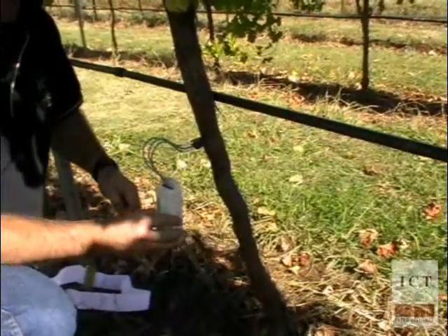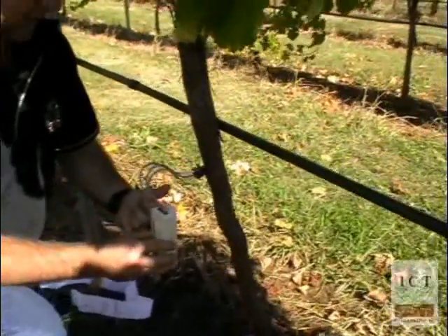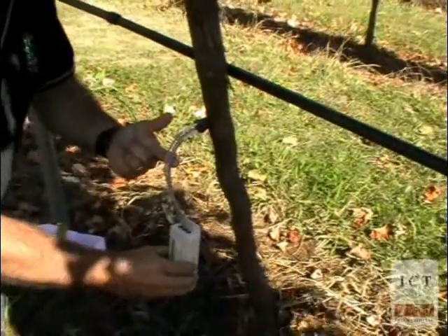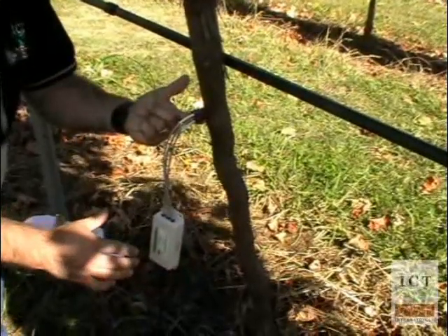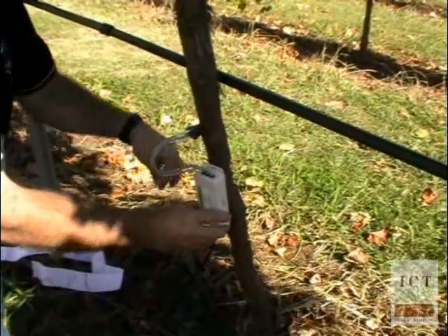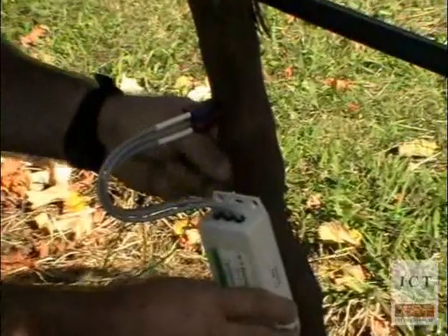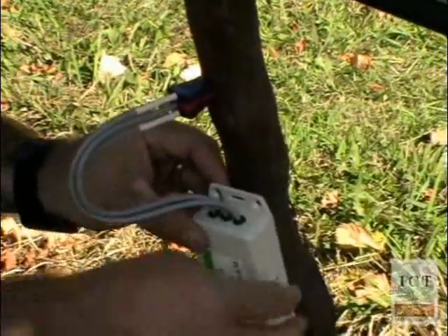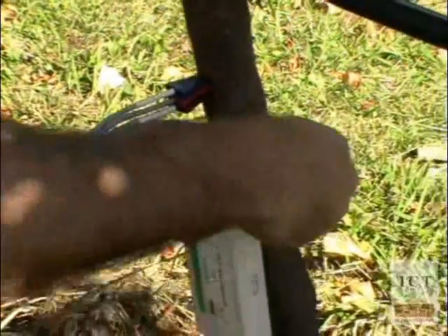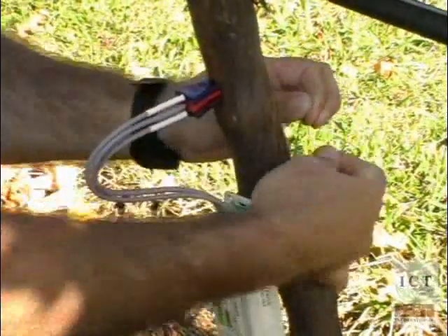Now the installation is almost complete, but you must first attach the interface to the stem to provide strain relief, so that the weight of the interface — although it's very light — doesn't create a strain on the needles. So we lift it up, create a small bend in the cable, and use, in this case, some plastic-coated trellis wire, and pass the wire through the mounting holes on the interface, and tie it off firmly to the stem.